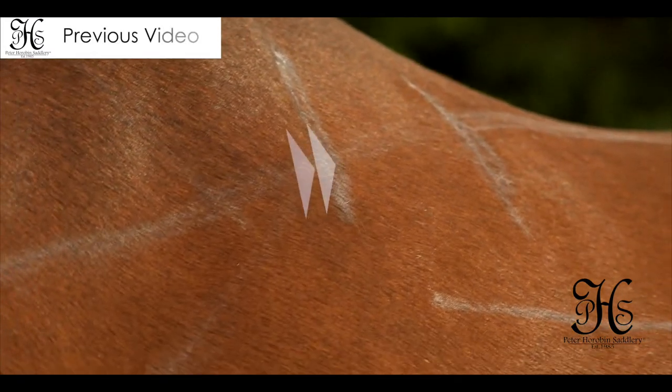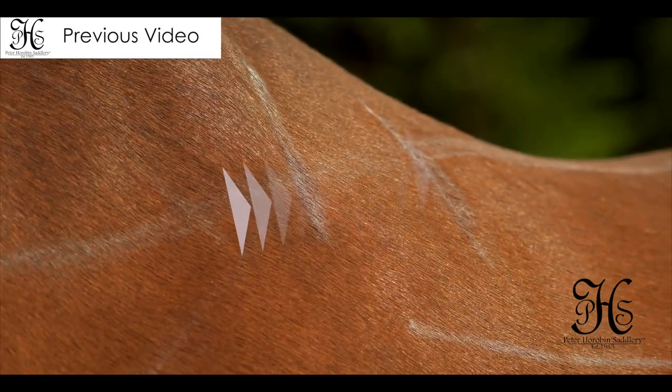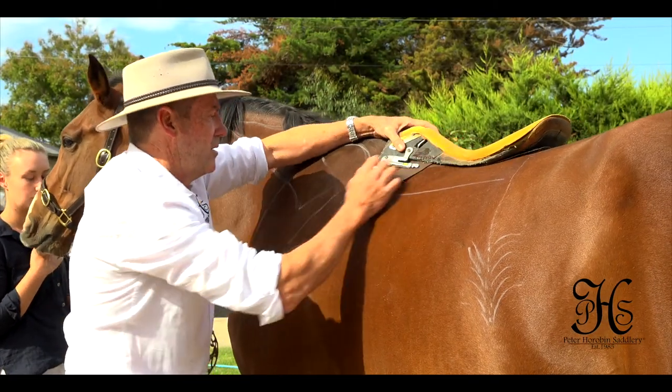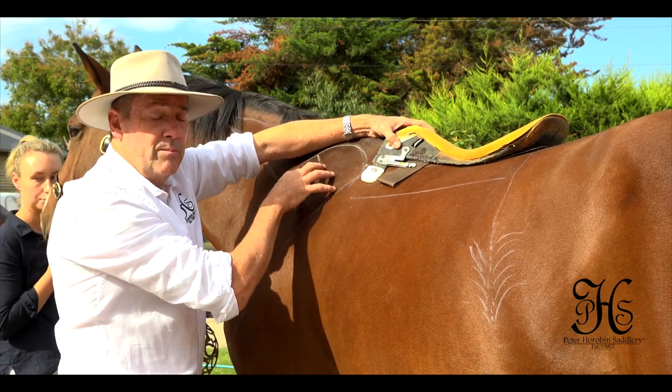When this horse starts to move, this massive shoulder — and this is only a four-year-old warmblood — the shoulder will move back under here and squeeze in underneath those tree points and restrict the horse's movement through the trapezius muscle having pressure.